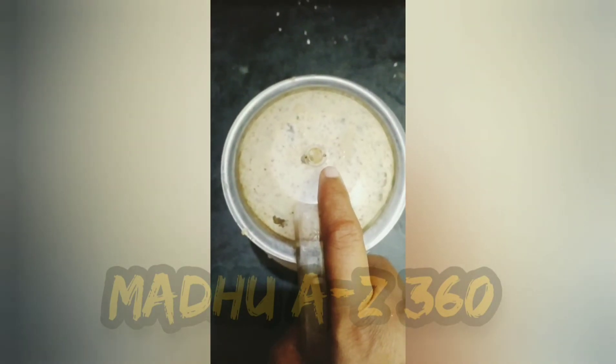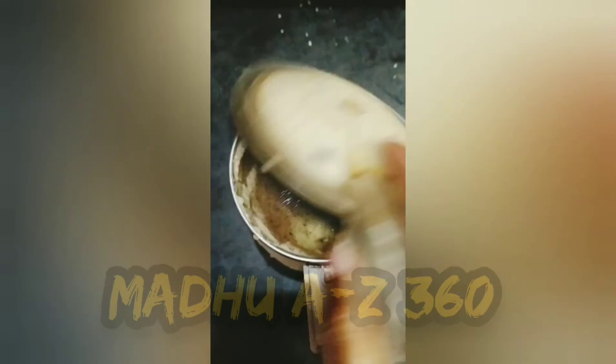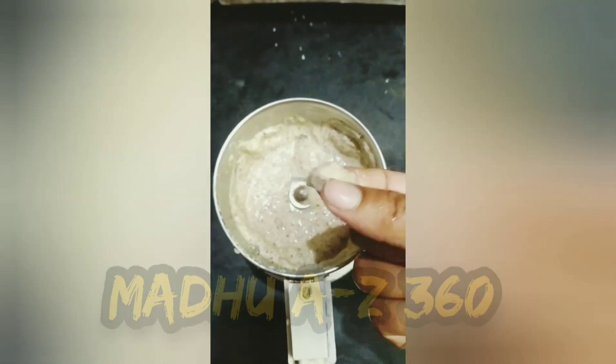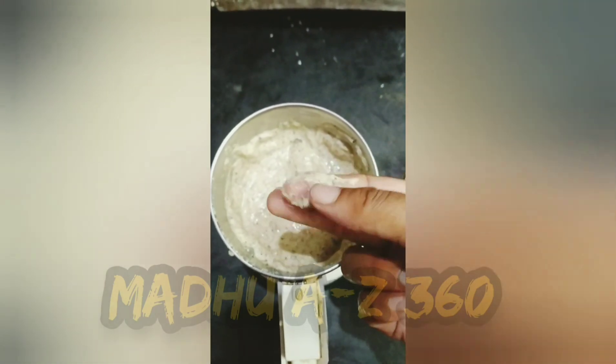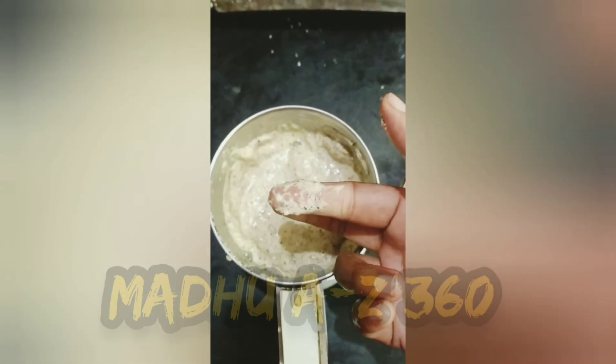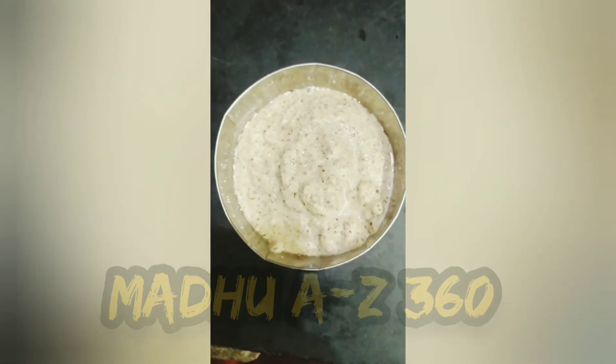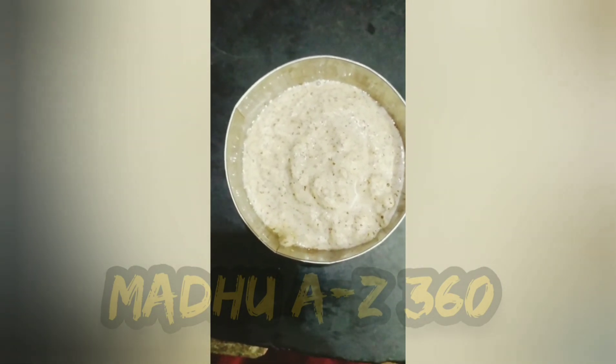Now, you can put a paste into this one. If you want to add any paste in the jar, please give it a different one. If you want to add a piece, then it will be another kind. You will need a piece in the jar.